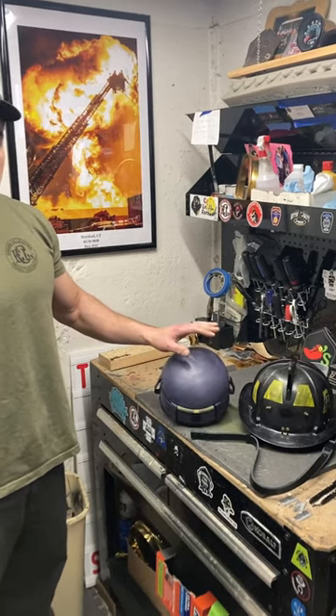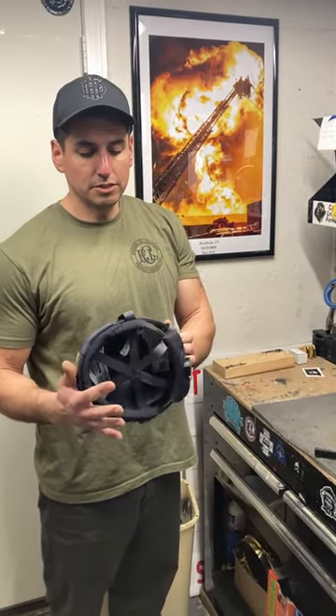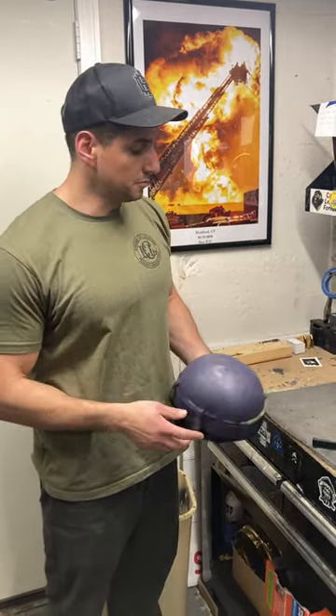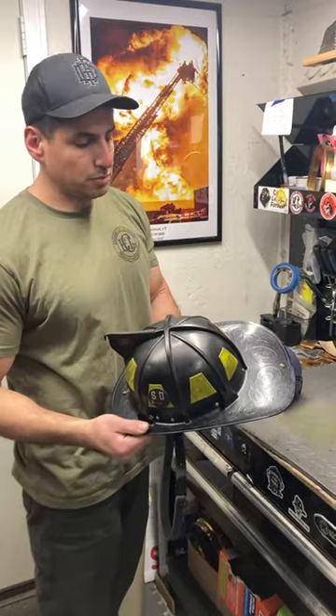I'm just going to showcase an impact cap out of an A80. Here it is. This is a demonstration — not to talk smack on any manufacturer, because this is designed based on the guidelines they have to adhere to. But as far as an A80 goes, your protection is based on the actual thermoplastic shell.